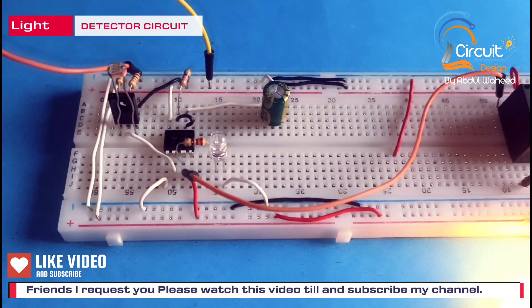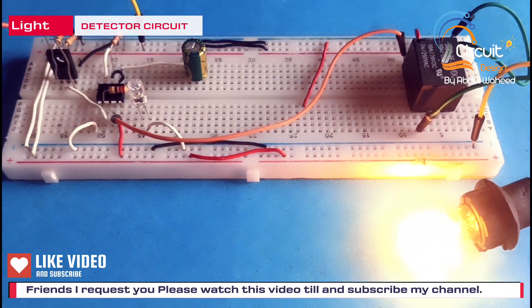Now I will block the light on the LDR, then this lamp will be off.